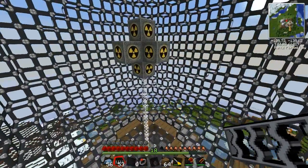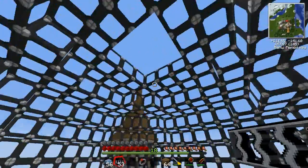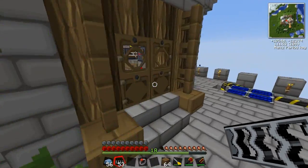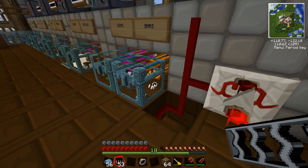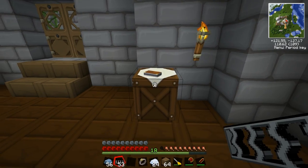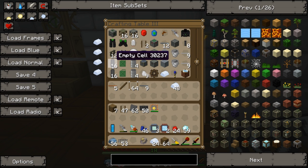Now we just need some uranium — obviously, quite important. We'll go and get some of that. You need empty cells in which to put the uranium, which are made out of tin. If I'm rushing here it's because I've already done this in an earlier video — I'll put a link to it. But I'll go through some bits again, so we need some empty cells.